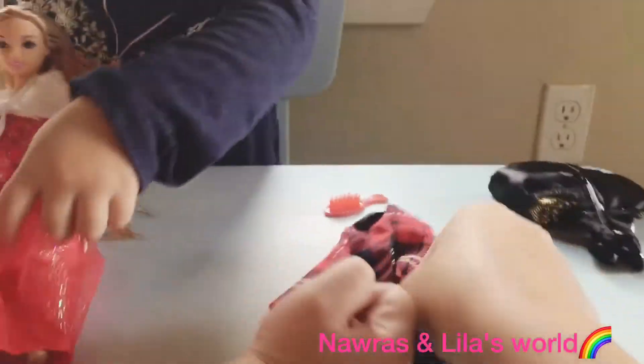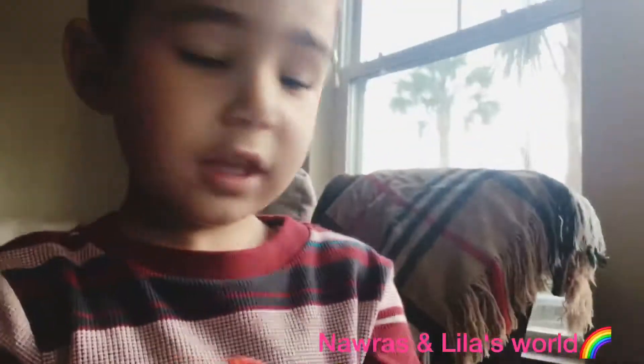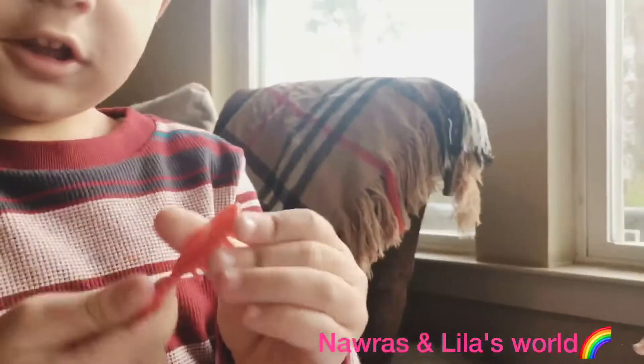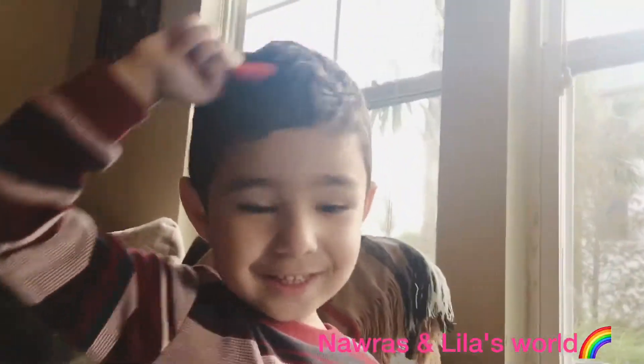It looks better. So we're going to put a big shoe... Mama, her head! This is what? A head! Yeah, that's a comb for her hair. Okay, so we use a comb to brush hair. Yeah, buddy, that's so cool!